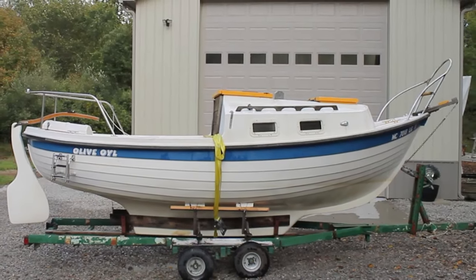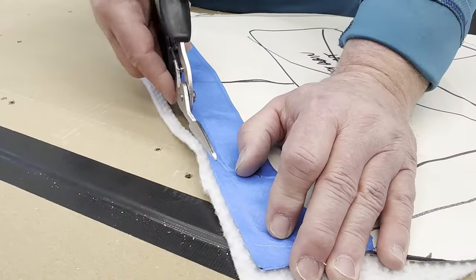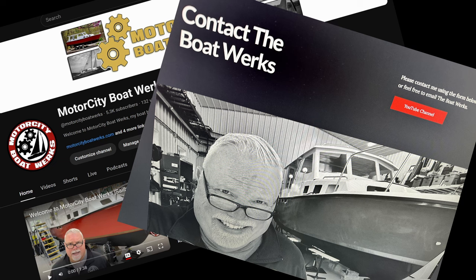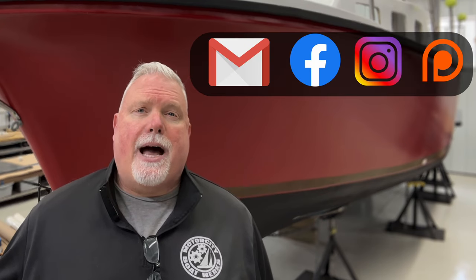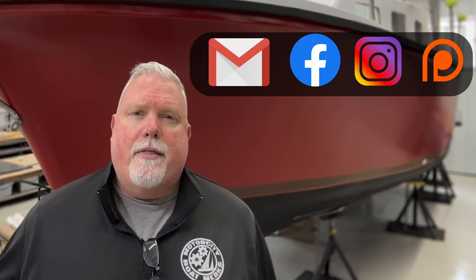We've got lots of great episodes coming up on the Skipper 20 sailboat restoration. In the meantime, be sure to catch up on all the episodes about the Albin 27 pocket cruiser behind me — I'm in the middle of working on the aft cabin headliner project. If you have any questions or comments, drop me a line through the email on the homepage of my YouTube channel or on the Motor City Boatworks website. New this month, Motor City Boatworks is now on Apple Podcasts — you can listen to a simulcast of all episodes in podcast format, and I hope to give some behind-the-scenes commentary and answer viewer questions. Thanks for stopping by — we'll see you next time. Stay motivated.